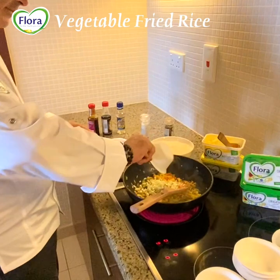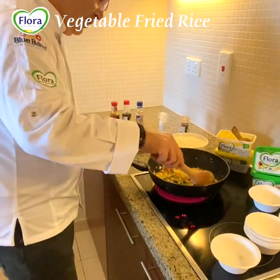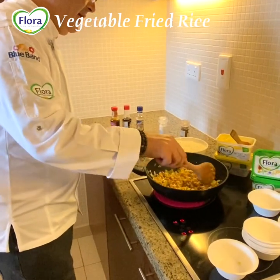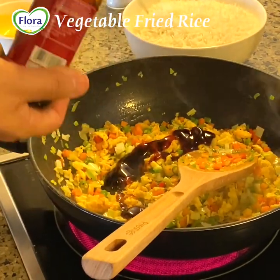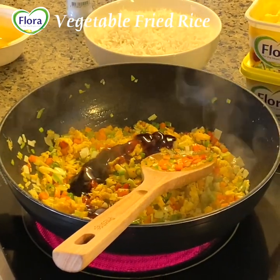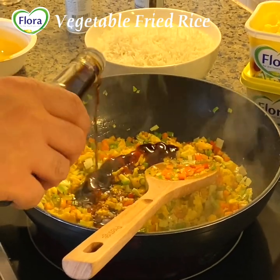I will add the cabbage now. In 4-5 minutes you will have a very nice dish for the family. We add the oyster sauce and soy sauce.